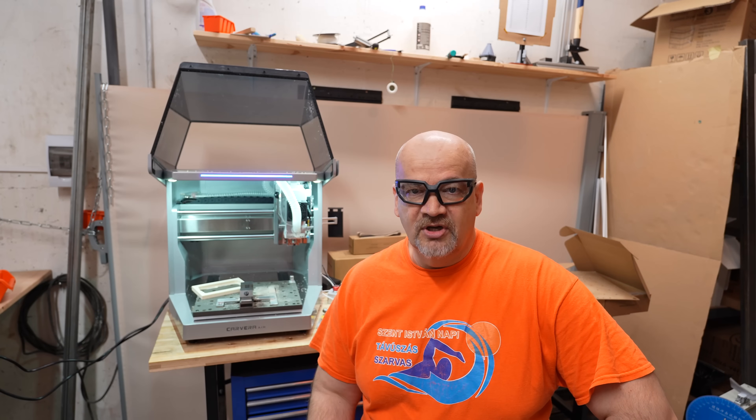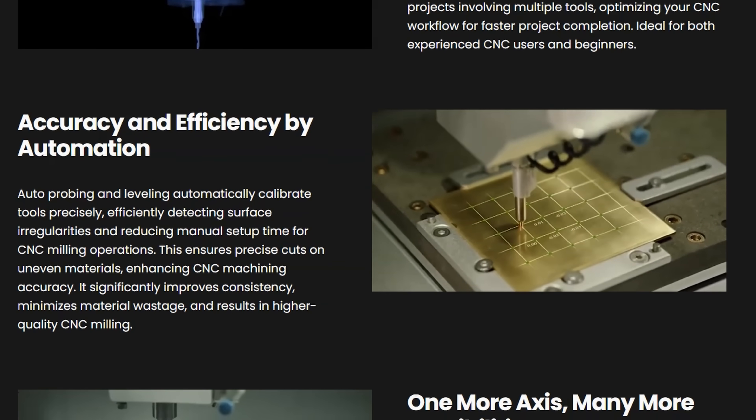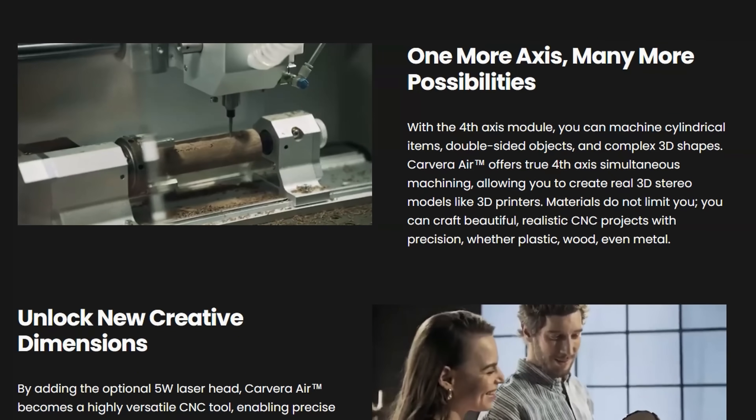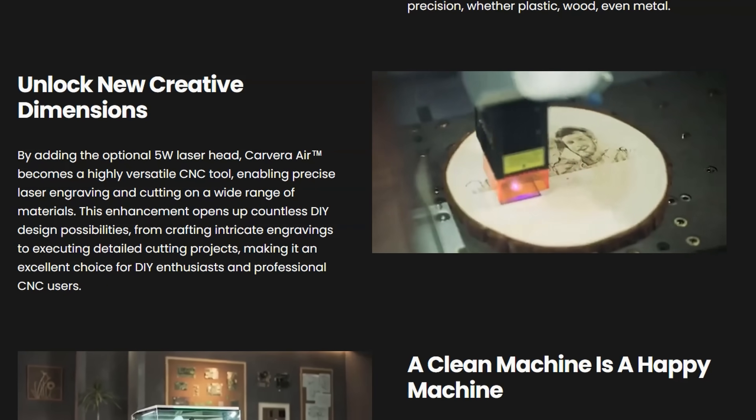There are three more prepared projects: one includes PCB milling with auto leveling, the second is a fourth axis project with a rotary unit, and the third is engraving with the laser. These will be covered in my next video, along with creating my own G-code.